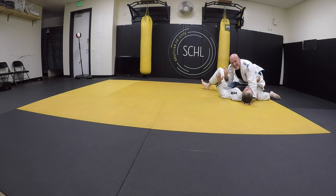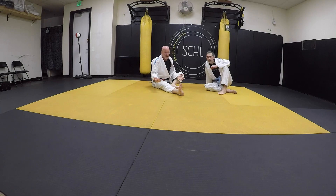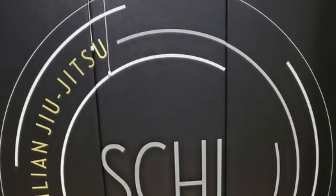Stay treacherous. Us old guys, we can do this real easily. Youth and skill — no match against old age and treachery. Stay treacherous. Thank you, Gary.